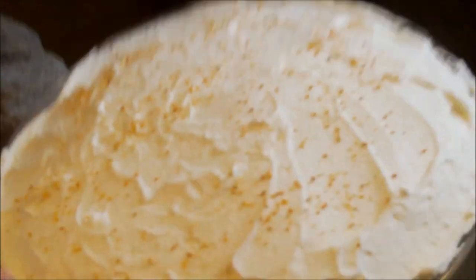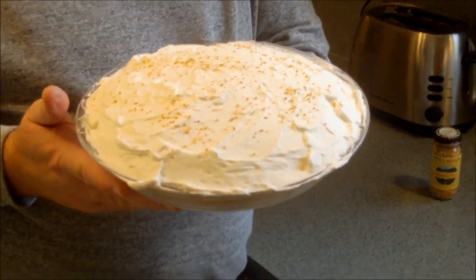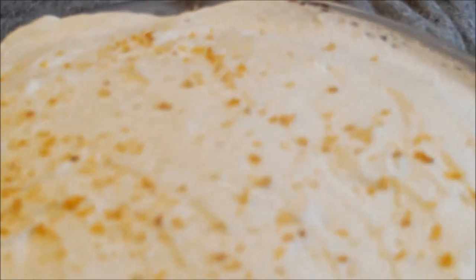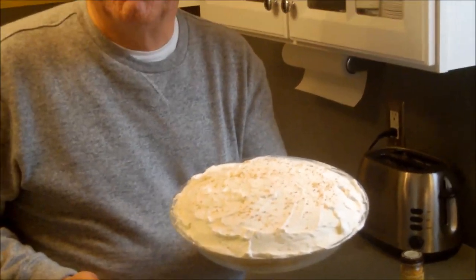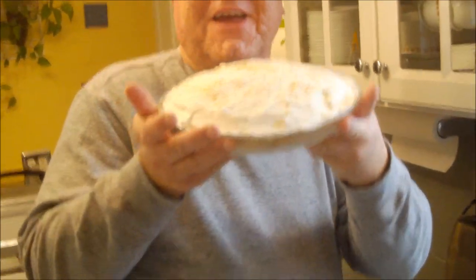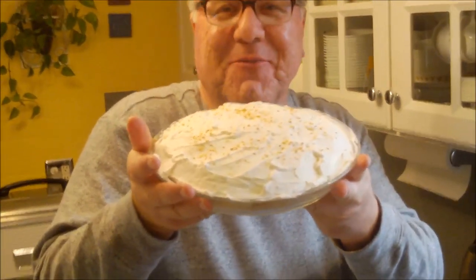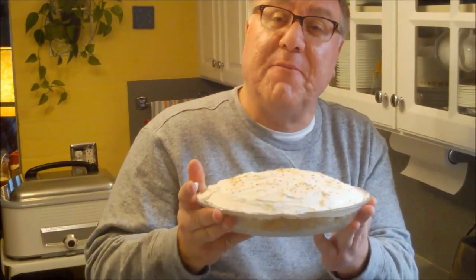Here it is folks — pineapple cream pie! You can do a meringue instead of the whipped cream if you prefer, but I love the whipped cream version. We had a great time putting this pie together. We hope you had a great time being with us, and we will see you next time right here on Cavalcade of Food. Bye everybody!